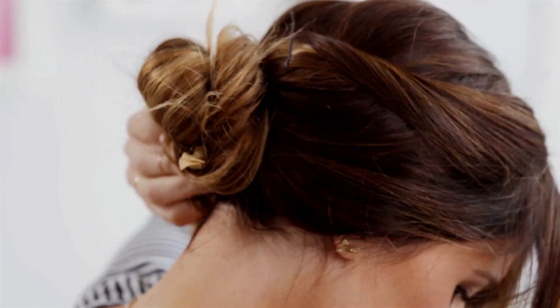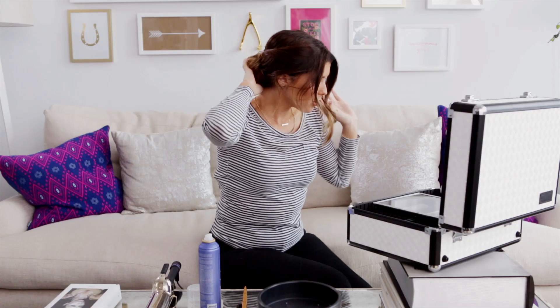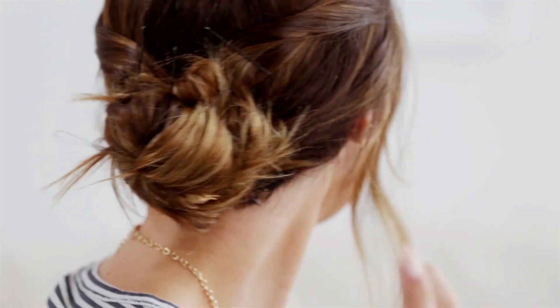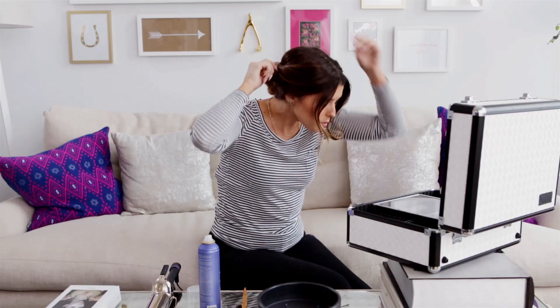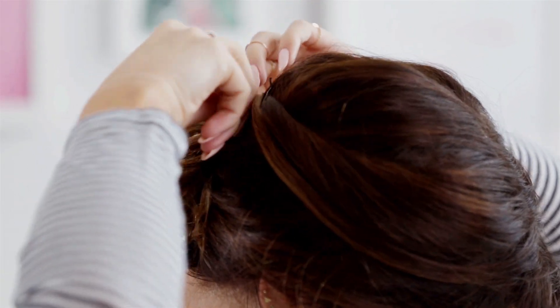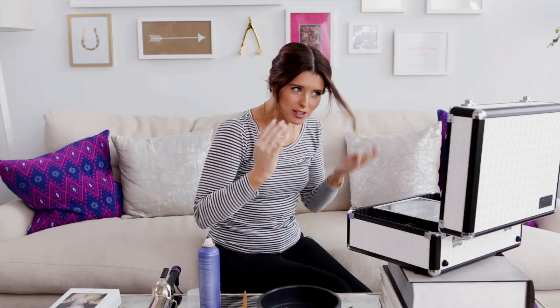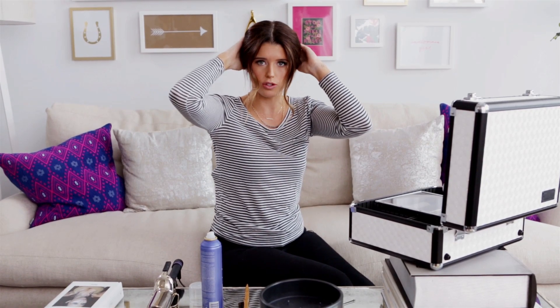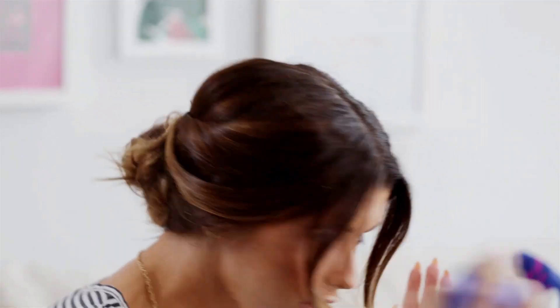Once you have it in a bun, use bobby pins to pin your hair up and make sure it's secure. I like to have some pieces in the front, so I take some of the shorter pieces and leave them out, then pin the longer ones in the back. Make sure when you pin things with a bobby pin that you don't pin them really tightly, because you want a looser look on the sides. Once everything is pinned the way you want and you have your pieces coming out, you can tug at the sides just to loosen it up a little bit. Then do one final spray with your hairspray just to hold everything.